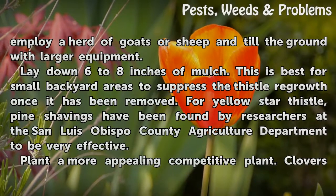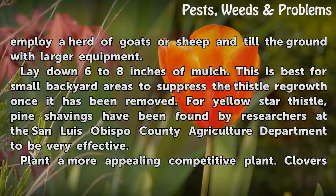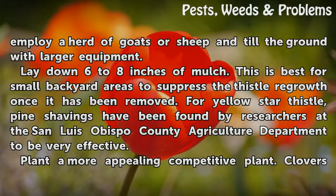Lay down 6 to 8 inches of mulch. This is best for small backyard areas to suppress thistle regrowth once it has been removed. For yellow star thistle, fine shavings have been found by researchers at the San Luis Obispo County Agriculture Department to be very effective.